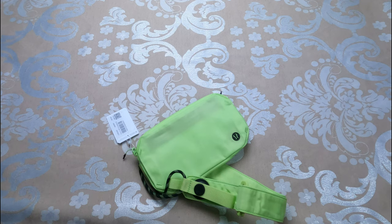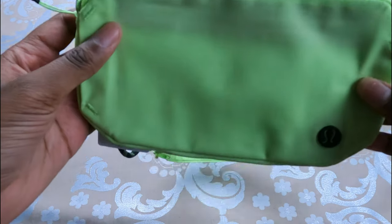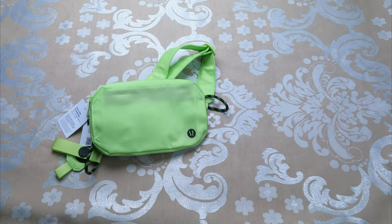It can hold a good amount, but not as much as other belt bags like the Everywhere Belt Bag. However, if you're looking for a bag that's very low profile, flat against you, and lightweight, this would be a great option.